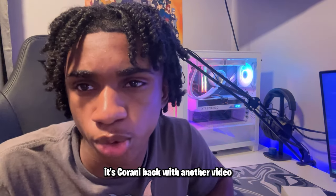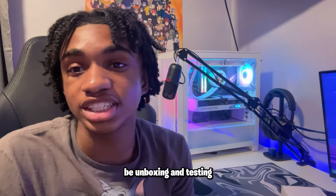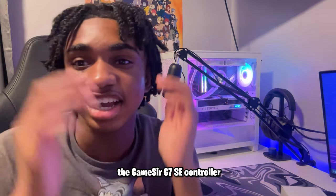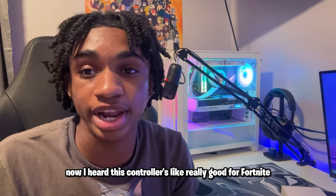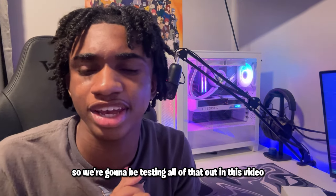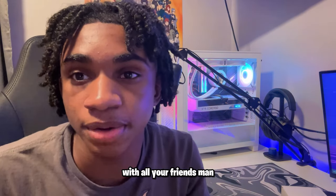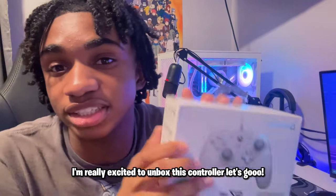What's going on YouTube, it's Karani back with another video. Today I'm going to be unboxing and testing the GameSir G7 SE controller. I heard this controller is really good for Fortnite — it's super fast and there's no drift on it, so we're going to be testing all of that out. Before we get into the video, make sure you guys like, subscribe, and share this video with all your friends. Let's get straight into it!